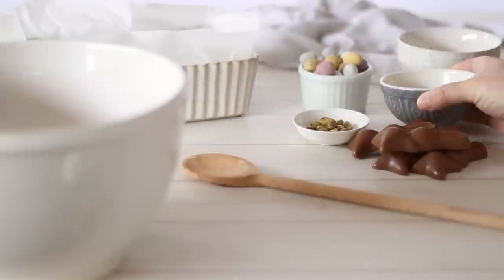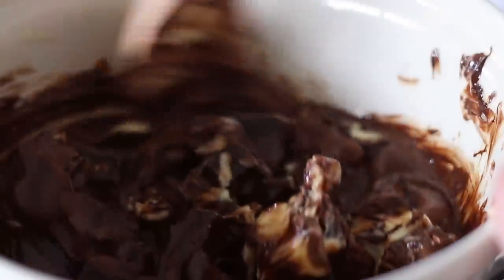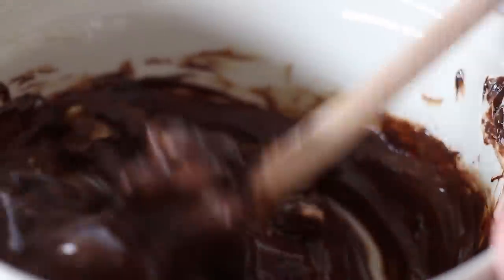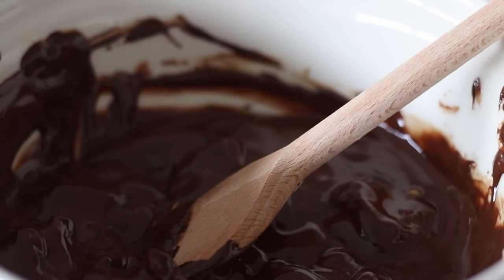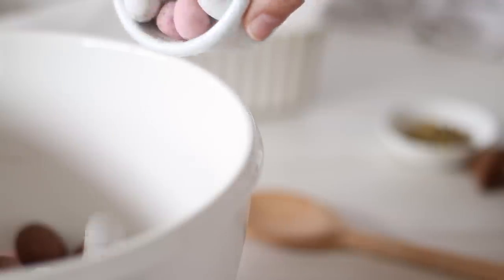I'm also adding a couple of different varieties of mini Easter eggs. I'm using mini Creamies here, but again anything works so use your favourites. Check on your chocolate again, giving it a good stir and making sure the butter is being incorporated. Let me know in the comments below what extras you would add to this Easter Rocky Road — I would love some ideas!